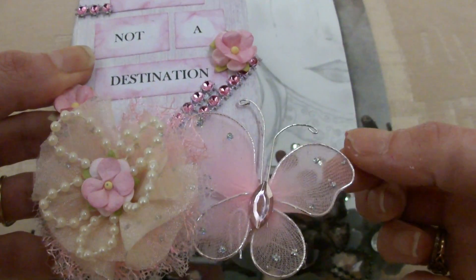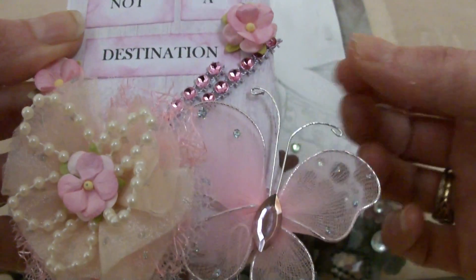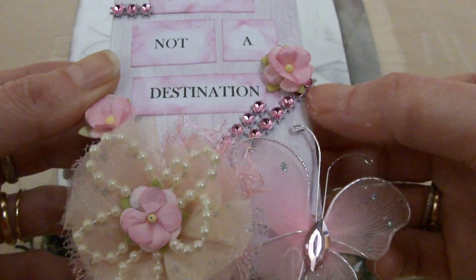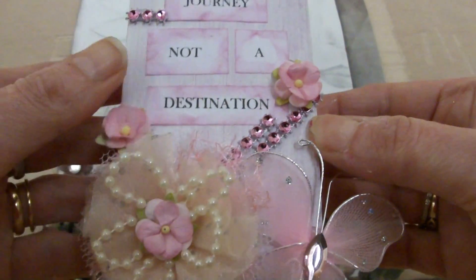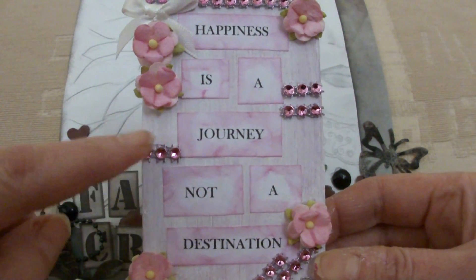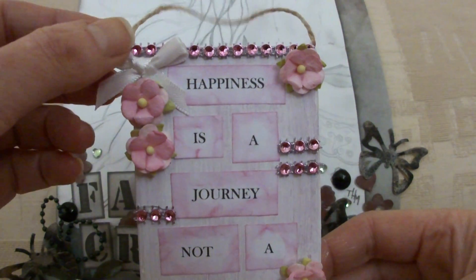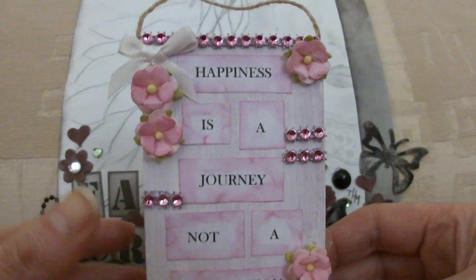I had this butterfly in my stash — it's kind of got net wings and some jewels on it — so I stuck that on at the bottom. I cut some of the jewel trim and just stuck it underneath the flower and the butterfly. And put on a few more bits of bling at the sides and a little white ribbon and some flowers.